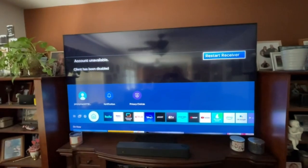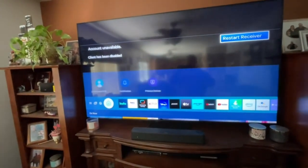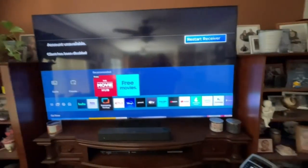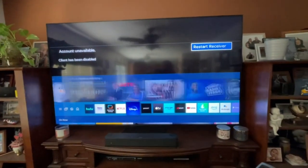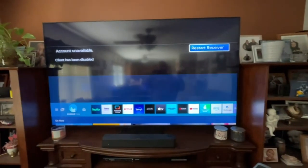The Smart TV has Netflix, Hulu, YouTube TV, and Roku. You can add channels to it as well.